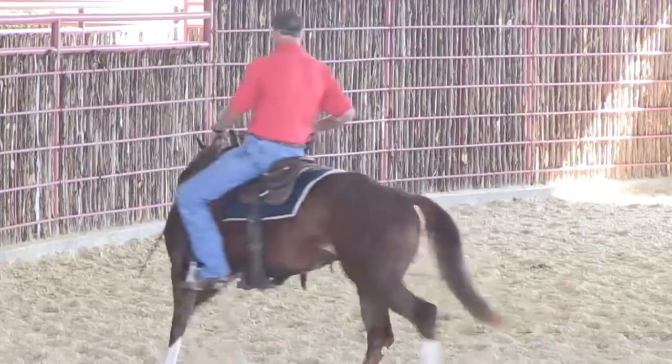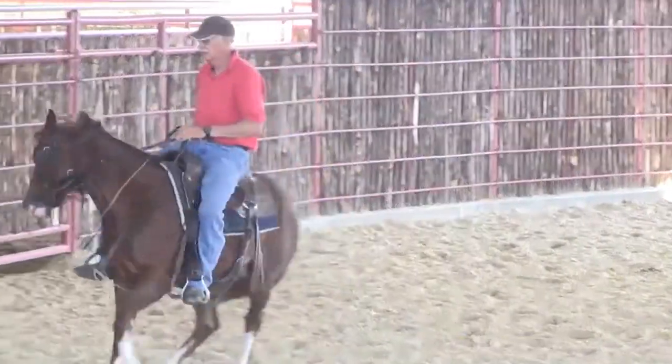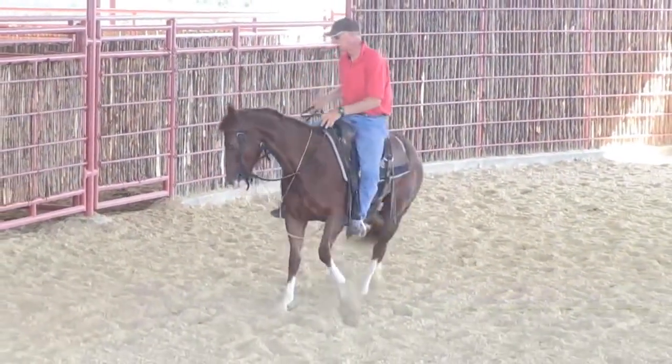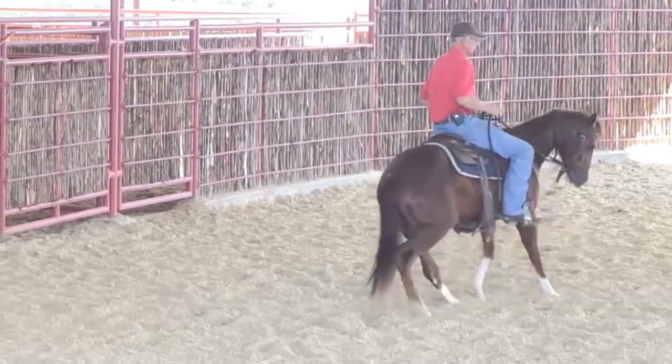Keep that butt pretty still. Catch her and stop her. She moves forward on me, I'm going to catch her. Quarter turn her.